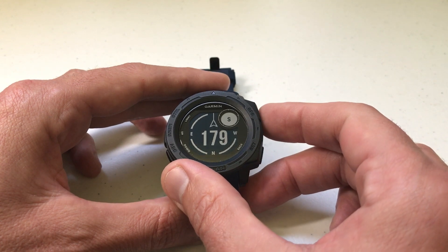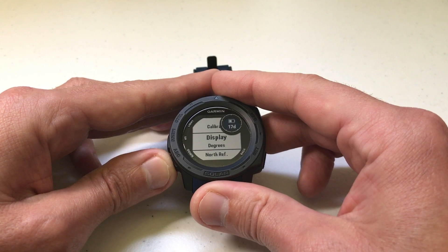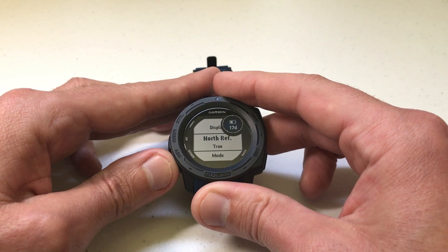If that's the case, you might want to look at where your north reference is set. We're going to do that by pressing the GPS button to go into the settings for the compass, and then go down to north reference.